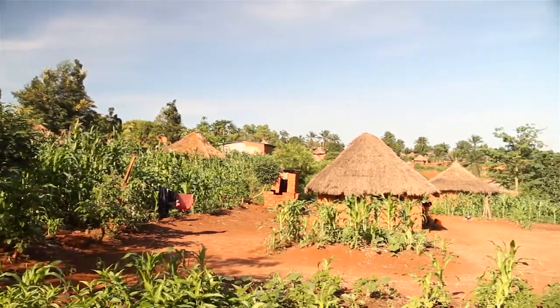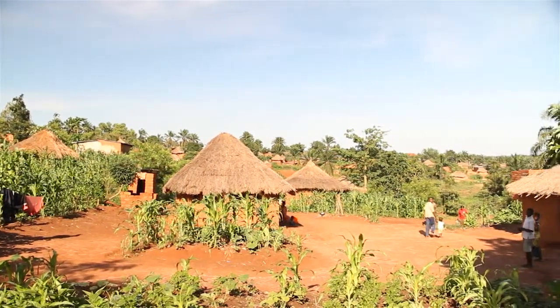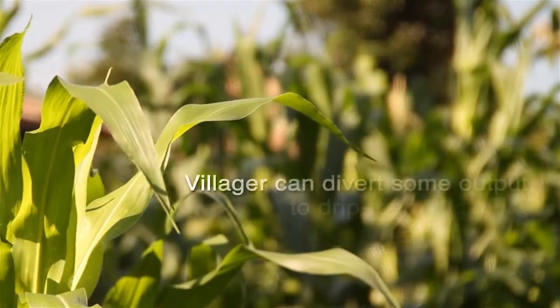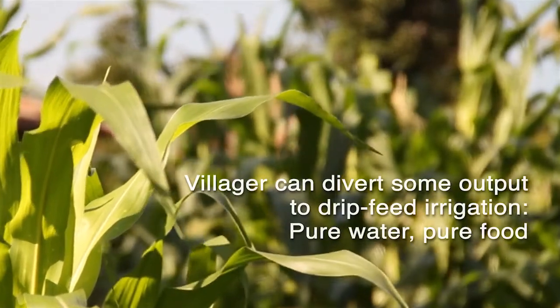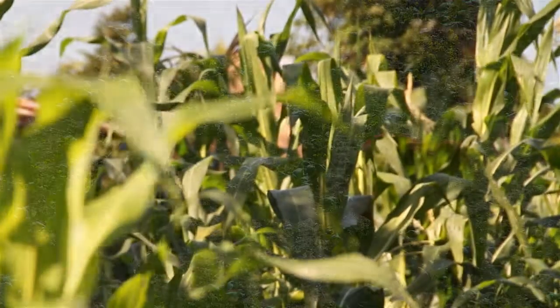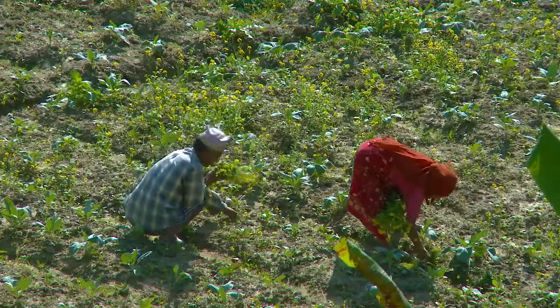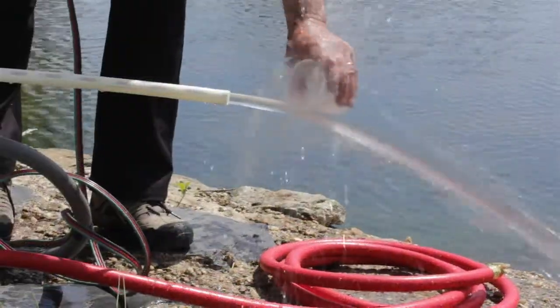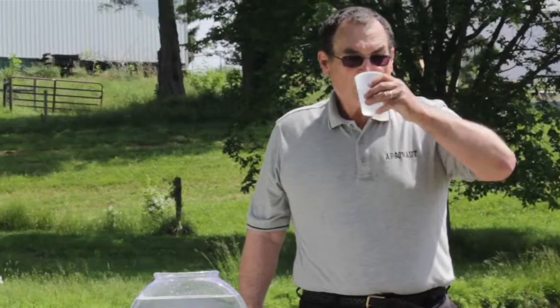The village unit also has a unique opportunity for villages to provide drip irrigation, effectively increasing the yield of water by a factor of 500 to 1. In other words, for every gallon of water, it is effectively producing 500 gallons with natural rainfall. The villager unit has the highest level of purity measurable currently in the United States.